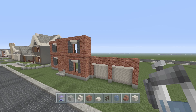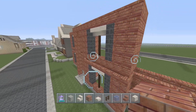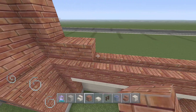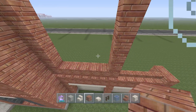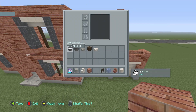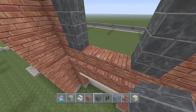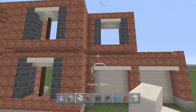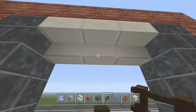Before we end this video, I have one more thing I want to do. We're going to make one more window exactly like the ones over here. Stack these up, and like all the other windows, this one is going to be three wide. Your black wool goes up just like that, giving us our three-wide window. Then brick comes over and connects with our court stairs, and we just add our dark oak wood fence in here.